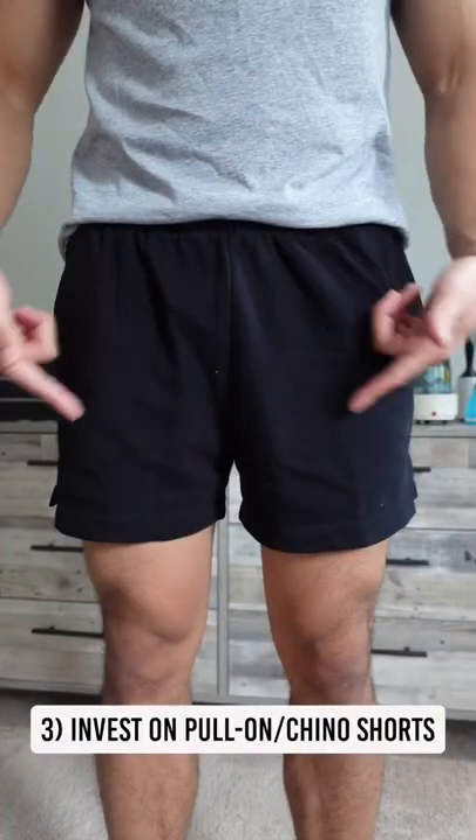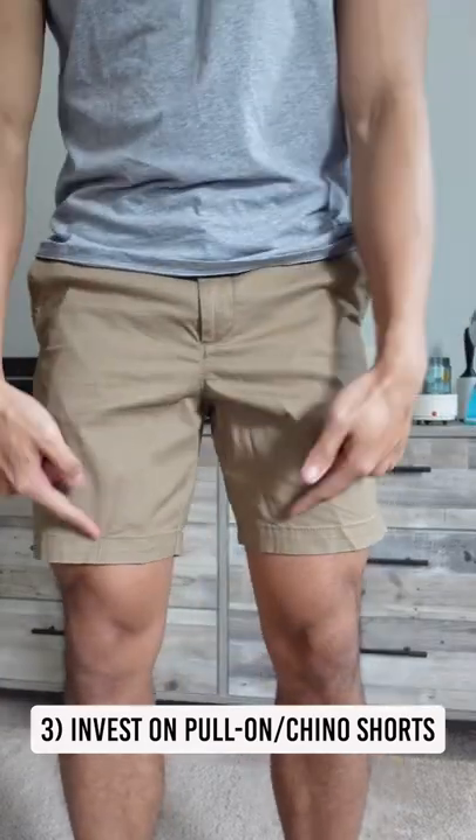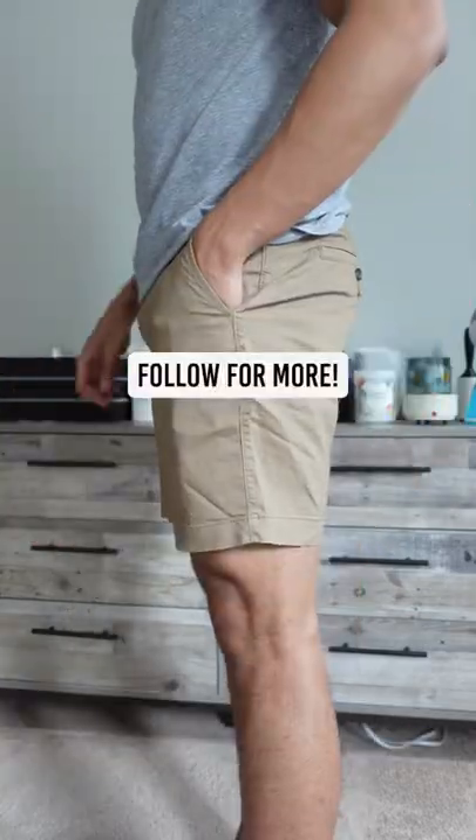And number 3, invest in some pull-on shorts and chinos. I suggest you buy a 7 or 5 inch inseam to show off those quad muscles you've been hiding. Follow for more.